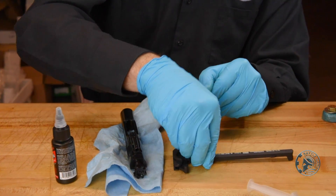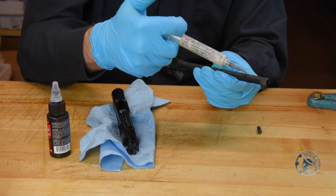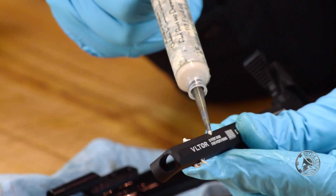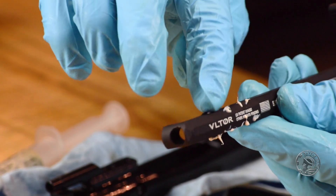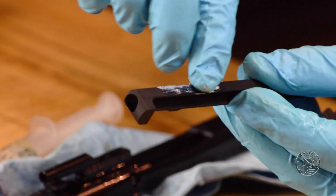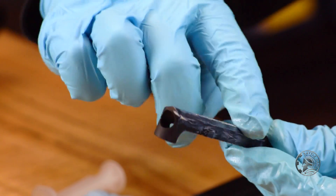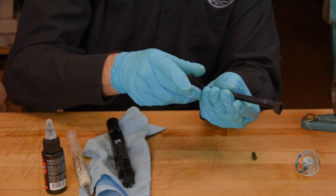Before we install the bolt carrier, we want to install the charging handle. Because there is a little bit of metal-to-metal contact with your charging handle inside the upper receiver, I like to add just a little bit of grease to these ears which ride inside the upper receiver, and just a little bit along the top here. Spread that around a bit — you don't need to go all the way back, just enough for what's going to be contained within the upper receiver when you operate the charging handle.